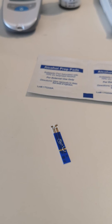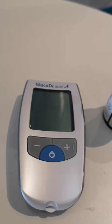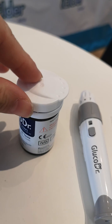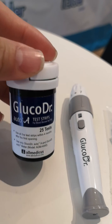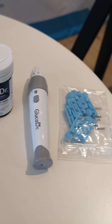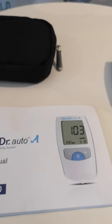It also has a wide hematocrit range, meaning that all patients — regardless of gender, age, pregnant, on dialysis, as well as anemia patients — can use this meter without any difficulty. This brand is from Korea, by a company called All Medicus.